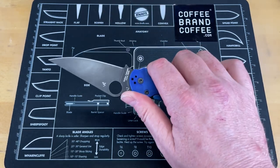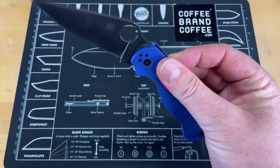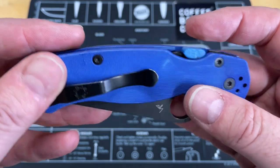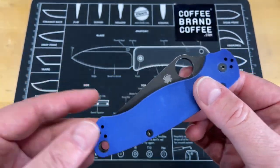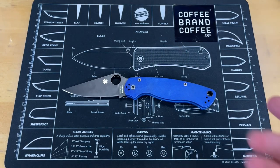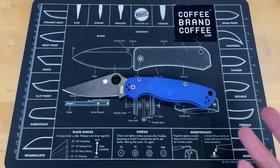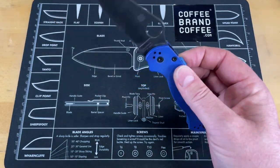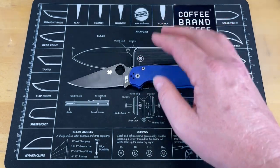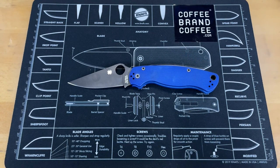In all honesty, I can't find a negative thing to say about the CME. It absolutely makes this knife an even better experience. I love this PM2 — I wish I had pulled the trigger on getting one sooner. This one came to me as a gift, and I think I've missed out on years of enjoyment. Now that I have one it's amazing, and with the CME it's even better all around.